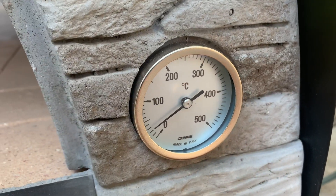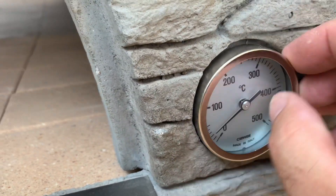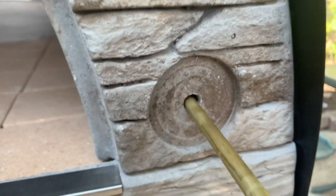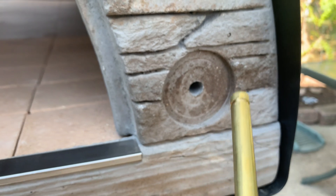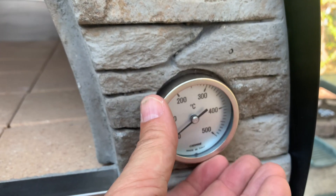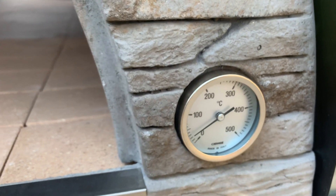It also comes with this thermometer, which just goes into this hole — it kind of just hangs out there. Pretty nicely designed. Anyway, so moving on to the inside of the oven.